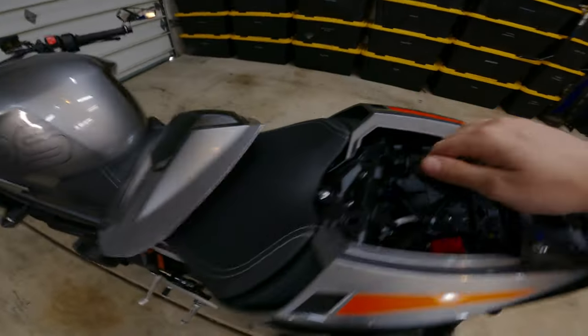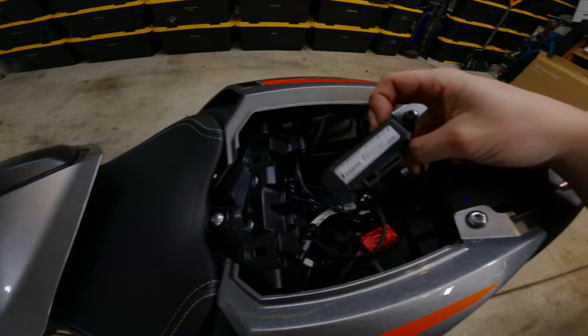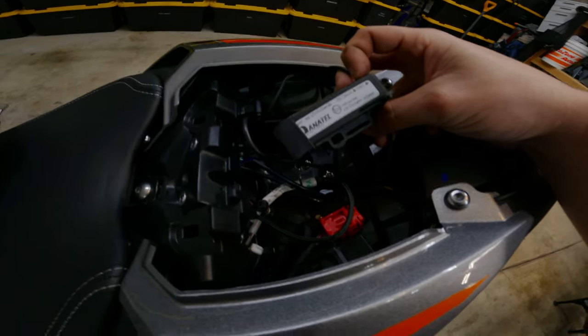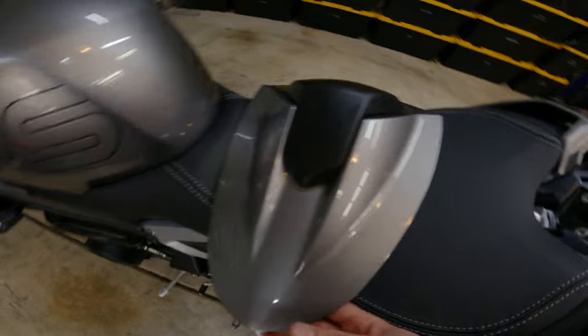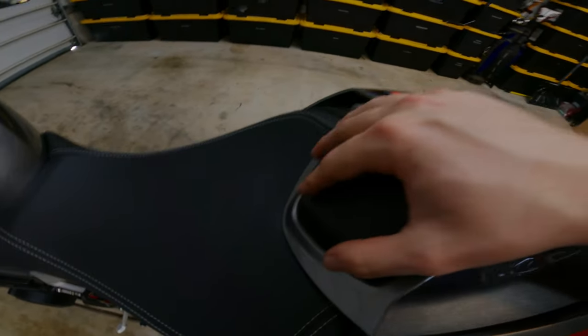I have the Bluetooth module but it's for the wrong bike, I'm pretty sure. It was supposed to be for the Trident, but I'd prefer to have it on this bike. They are interchangeable, but I don't think it worked on the Trident to begin with. So yep, that's just about it.